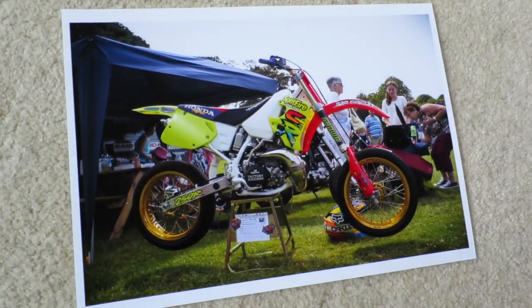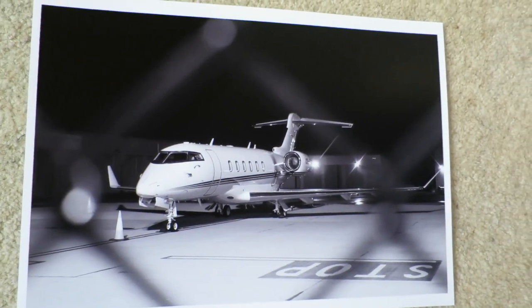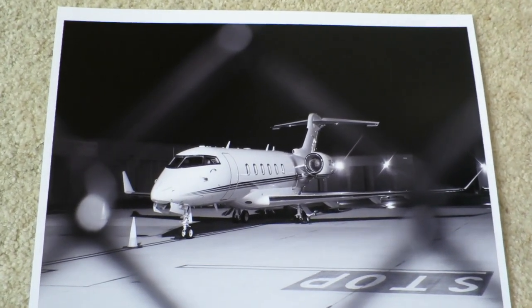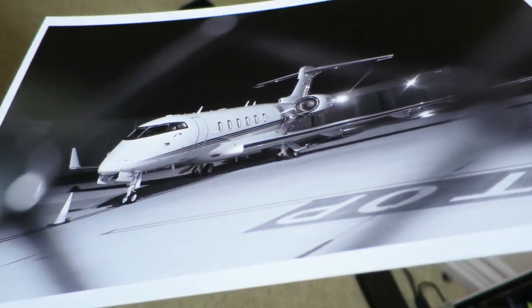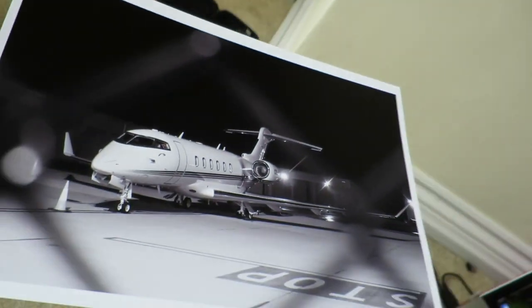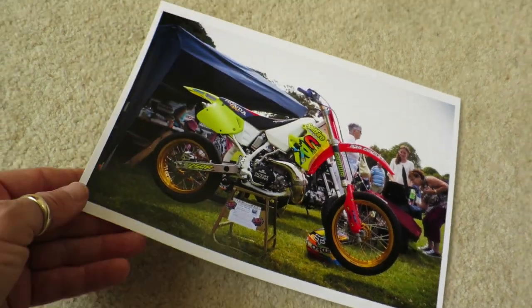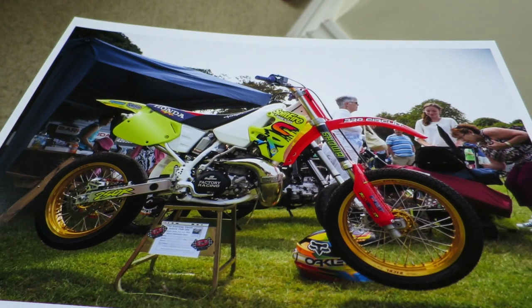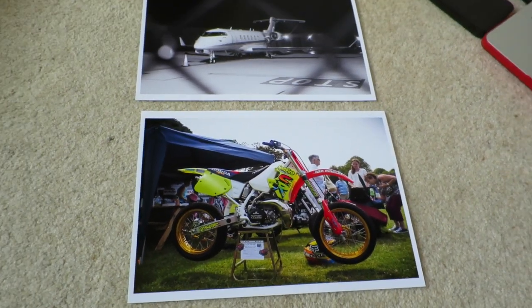There we go — there's my two A4 prints, my first test prints of the new Canon printer. I've got to say I'm pretty happy with how they came out. They're on matte semi-gloss paper — there's the black and white picture of the jet, and there's the second one in colour of my friend Martin's Honda motocross bike at the car show in the summer.